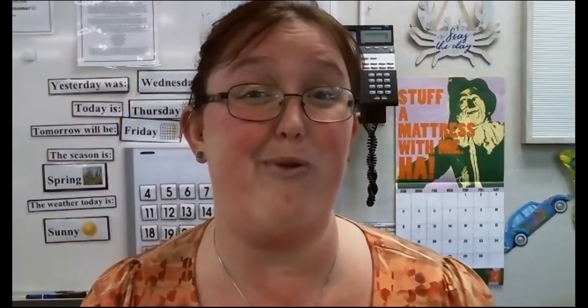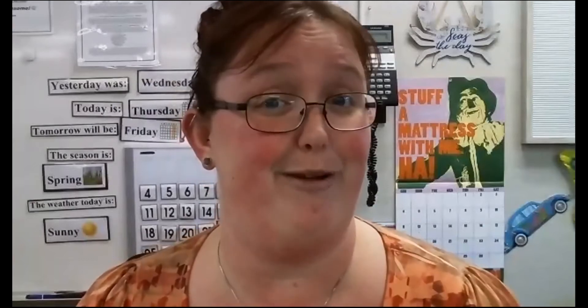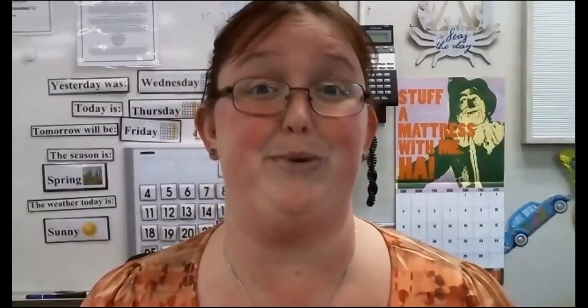Today we were supposed to do a project for Earth Day, because April 22nd is Earth Day. So we were going to do an art project. I would like to show you how to do that art project on our video since we won't be able to do it in meeting.